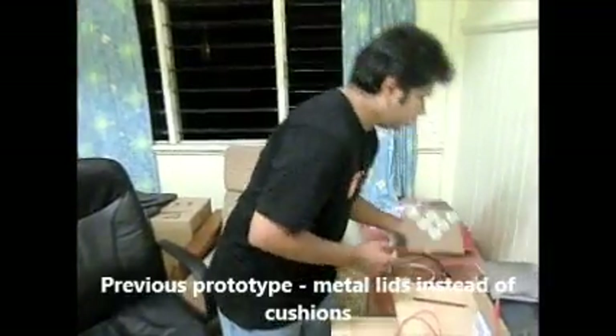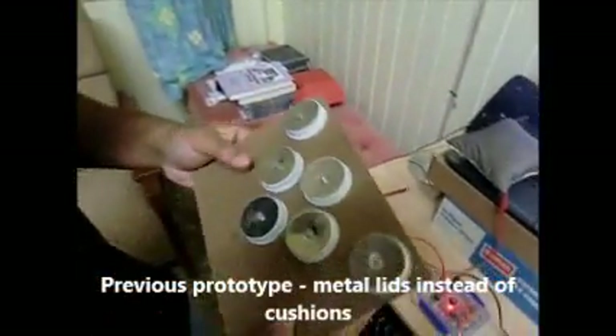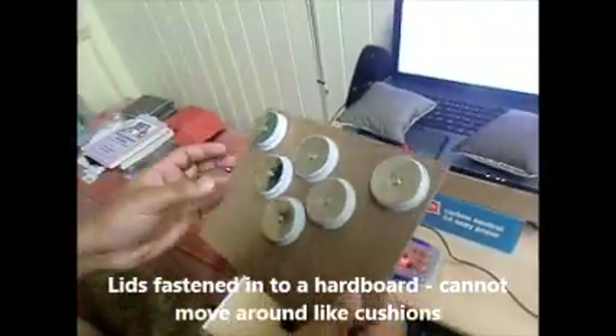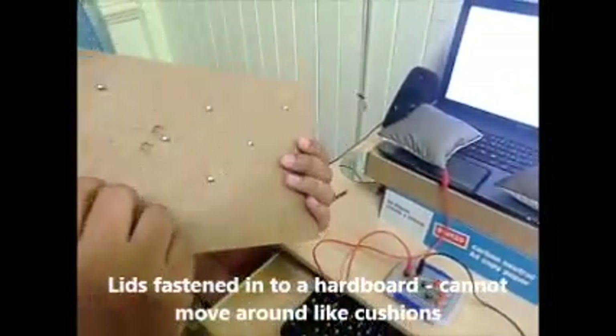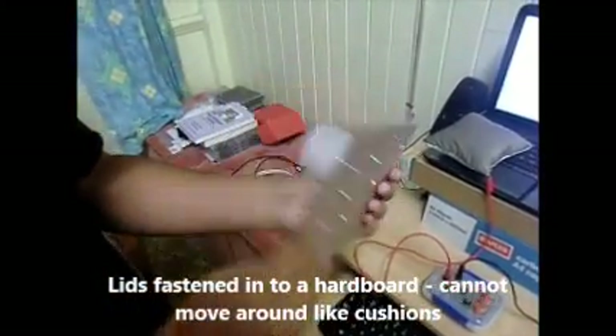I hope you can remember our earlier prototype, where we used metal lids fastened into a hardboard like this.